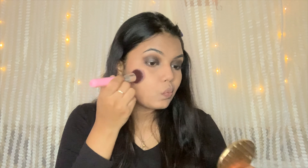I apply the blush for a lifted effect. I use the eyeshadow palette as a blush rather than a separate blush product. I apply it to the cheeks for a subtle lifted look.